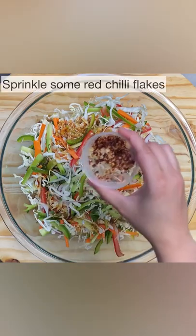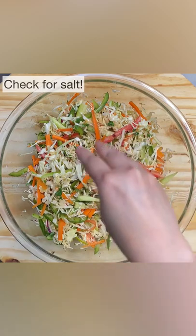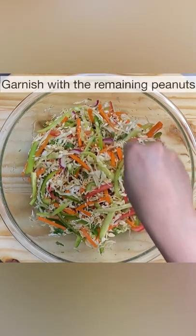Pour that on your salad, sprinkle some red chili flakes and add half of the roasted peanuts. Add salt if needed and garnish with the remaining peanuts. Done!